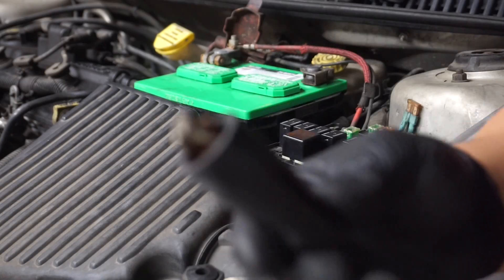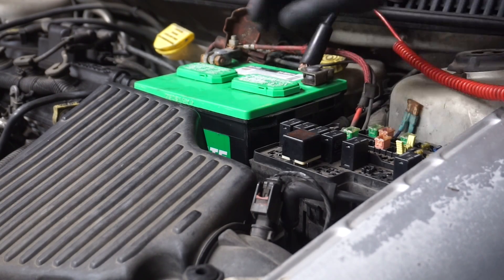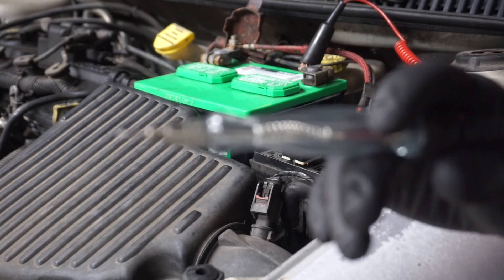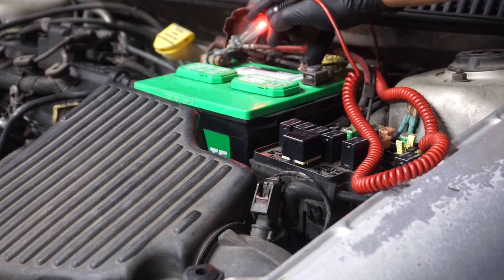The very first thing I'm gonna do is take my alligator clip and connect it to battery negative. This is just basic stuff — take your test light and check it on battery positive to make sure that you have a good ground. And as you can see, the light is lighting, so I got a good ground right there.